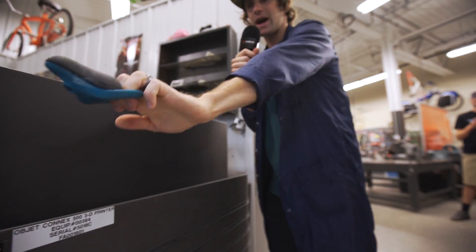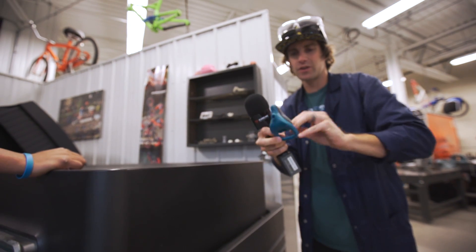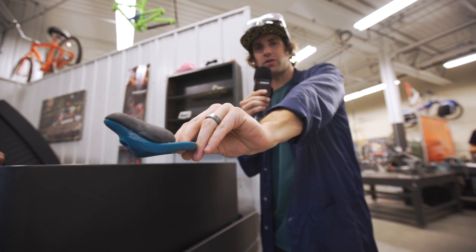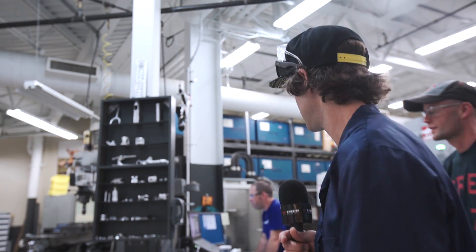For maximum extension on a Superman seat grab, you get all the way behind the bike. Usually you hold up here but can't quite get as full extension as you want, so they're 3D printing and prototyping a nice little grab handle for Superman seat grabs — from rubber to metal. We're gonna go check out the CNC department.